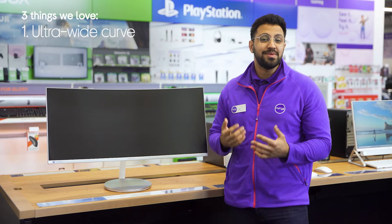Hi, Ben here, and here are three things we love about this Samsung monitor: it fills your whole field of view, complements gameplay with realistic picture detail, and it eliminates screen tear.